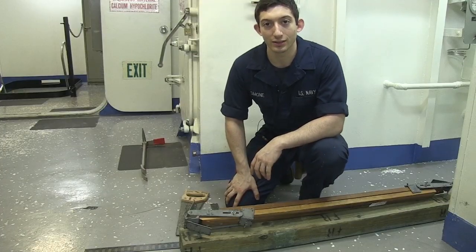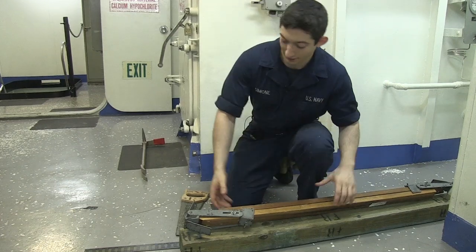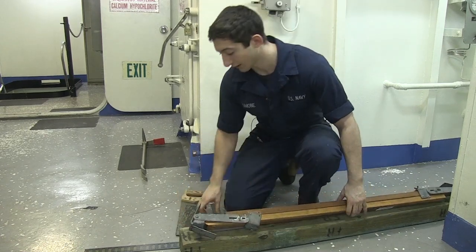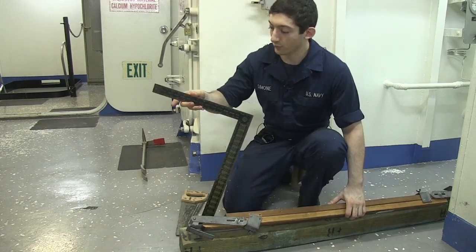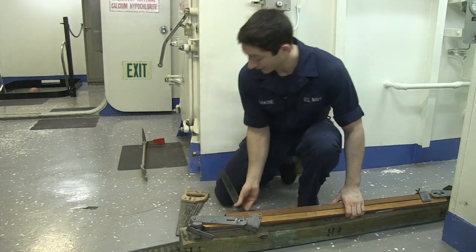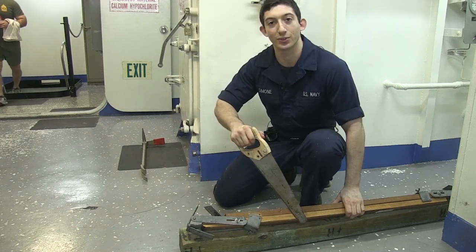Since wood shoring is at a set length, we need different tools to cut and measure the shoring with. The first tool is your shoring bat — it's used to cut different angles and lengths. The next tool is your carpenter square, it's made out of three parts: heel, tongue, and body, and is used for more specific measurements. The next tool is your hand saw, obviously used to cut the shoring with.